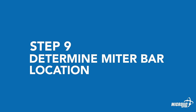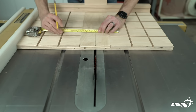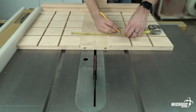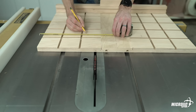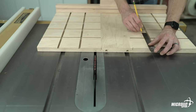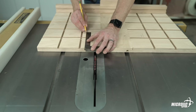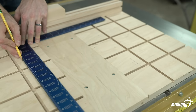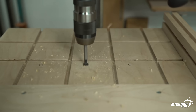Step nine: determine miter bar location. Mark a line down the center of the sled's 20-inch length — so 15 inches in from each side. Measure the distance from the edge of the saw blade to the inside edge of both miter slots. Transfer the measurement from the saw blade to the miter slots to the sled, starting from the center line. Add 3/8 of an inch to both measurements, then mark lines parallel to the center line. These lines represent the center of your saw's miter slot and the center of the zero-play miter bars. On the miter slot center lines, mark 5 inches, 9 inches, and 13 inches in from the front edge of the sled. Where the lines intersect will be the miter bar mounting hole locations.